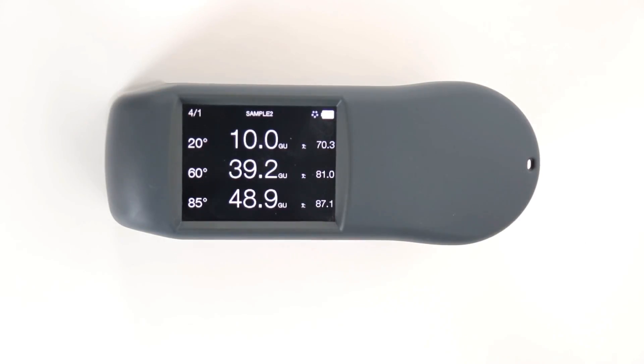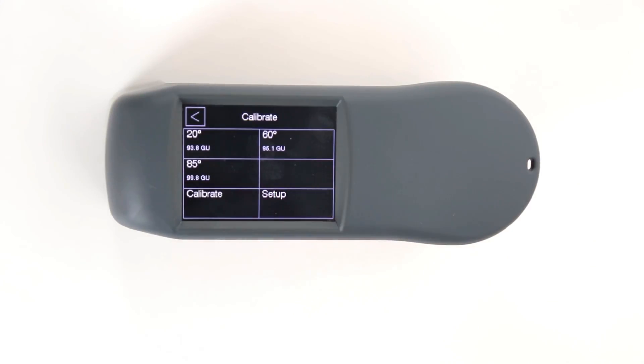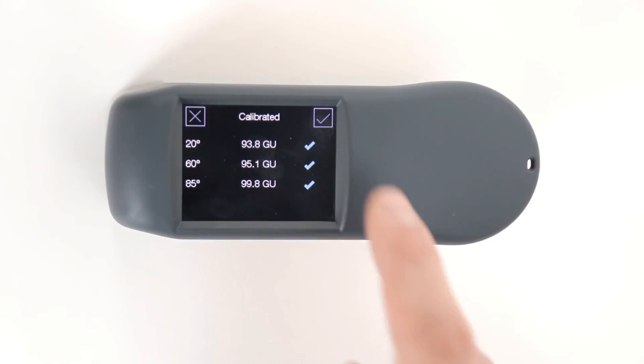In order to calibrate the ZGM 1130, open the quick menu and go to calibrate, then press calibrate. After a short time the calibration is done and can be accepted.